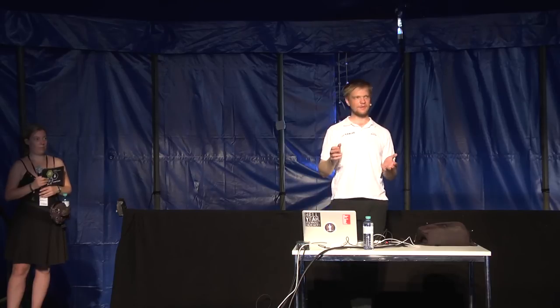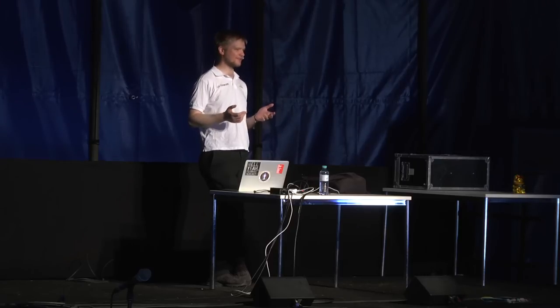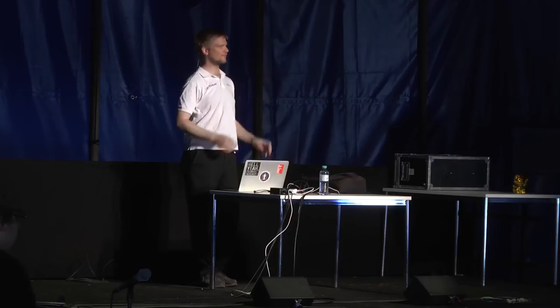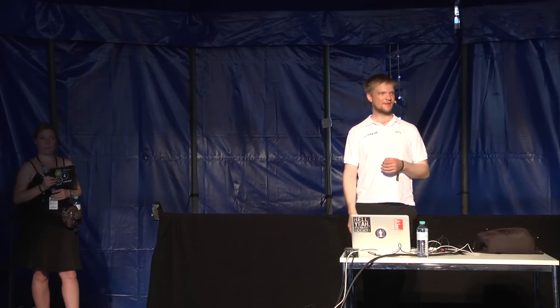It's not actually that much data you need to send down. One of the things we tested in Tenerife was how much data rate you actually need. Things that make life easier: everything on the moon is grey, and nothing moves except the rover, which helps with H.264 compression algorithms. With 2 Mbit/s, we already get a pretty decent picture, and we're currently trying to squeeze out a bit more quality.